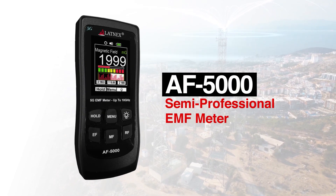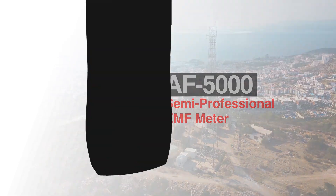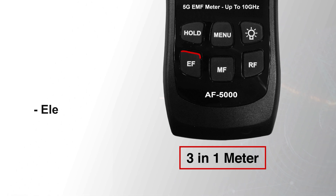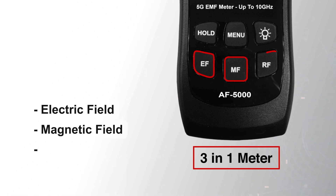Introducing the semi-professional EMF measurement device, the Latinx AF5000 3-in-1 meter is designed to measure three distinct types of electromagnetic fields: the electric field, magnetic fields, and radio frequency.